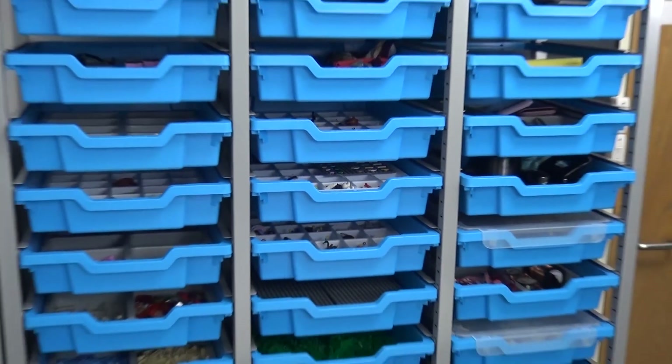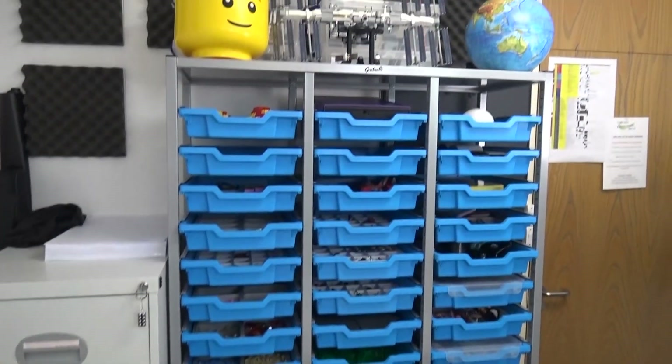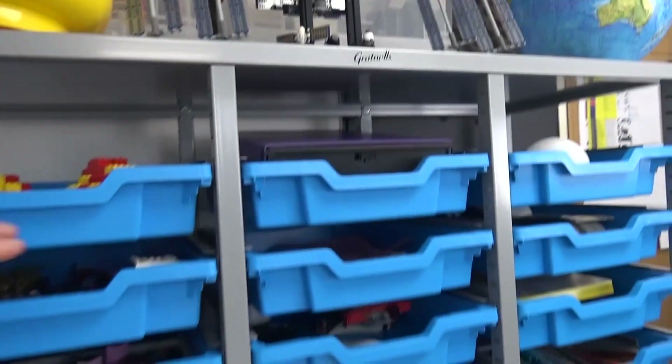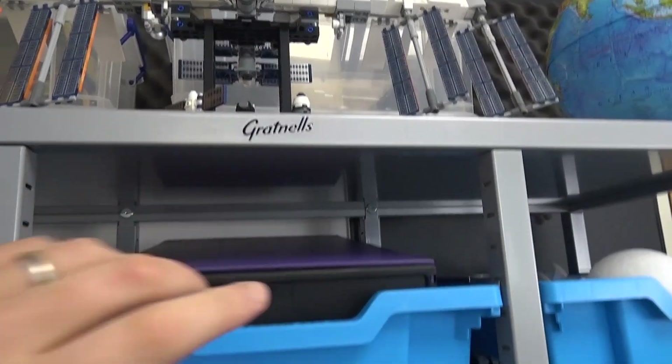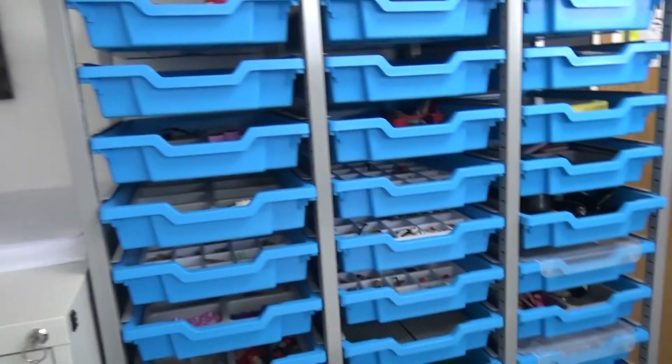Hi everybody, I hope all of you are really well. So this video isn't really to do with physics, it's just something I thought I'd show you. This is something I'm super pleased with - I've just got it in my office. This is basically a big Gratnells rack, and it's something I've been meaning to get for a long time. I just thought I'd show you through it.